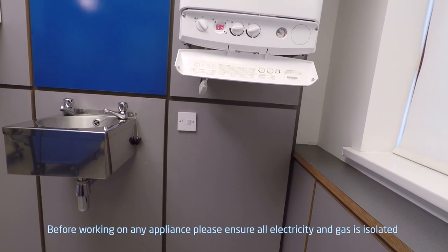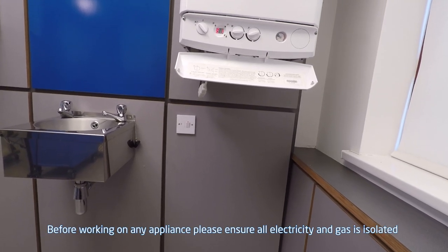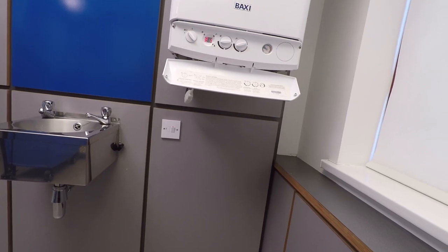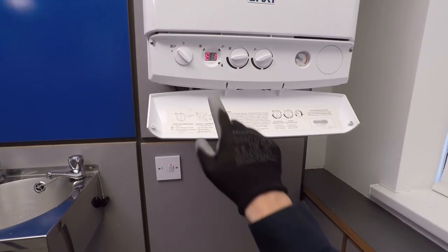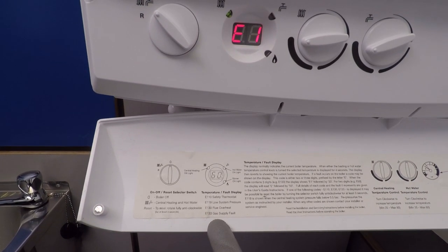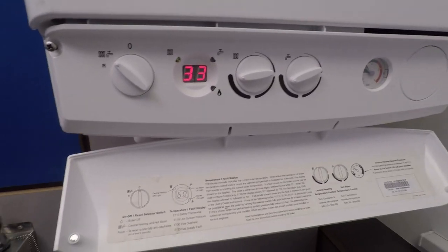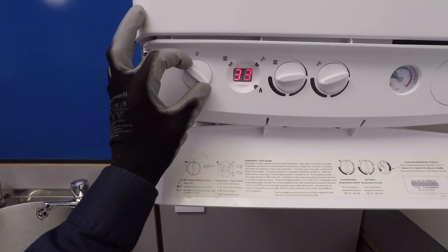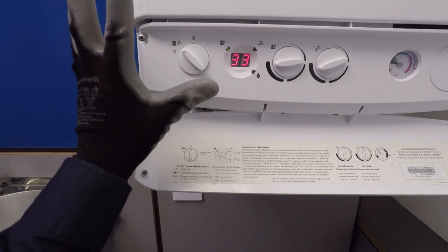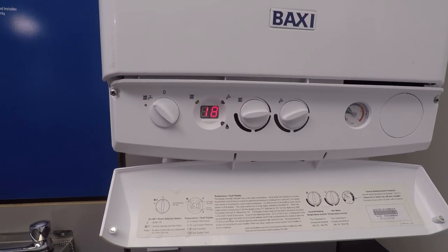Okay, let's make a start. If you think you've got an issue with the spark generator, especially on one of these boilers, you're going to get fault code E133. If we have a look here, E133 is a gas supply fault. Before you go diving in and taking the covers off, what I personally do is hold it in reset, let go, and just see how far it gets through its sequence of operation.